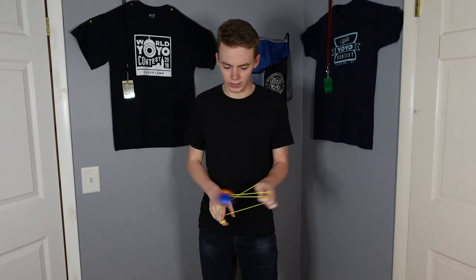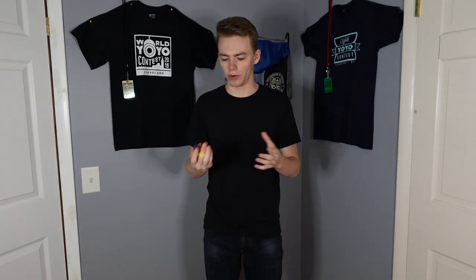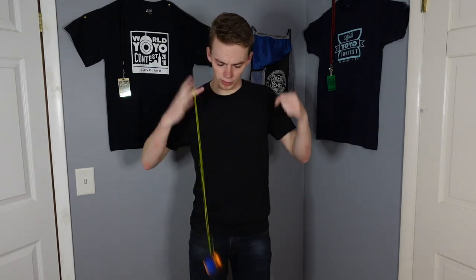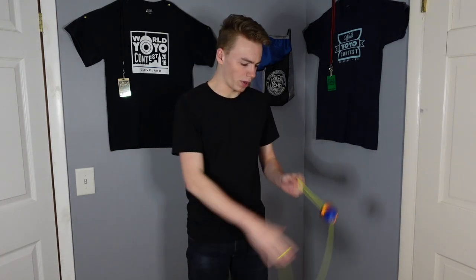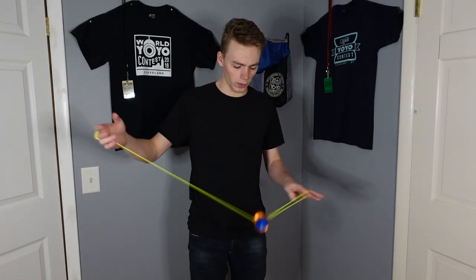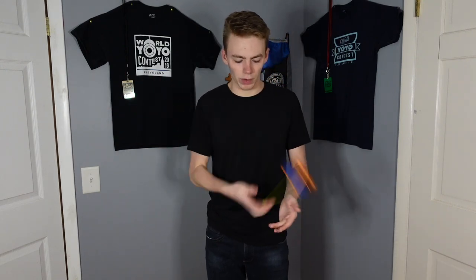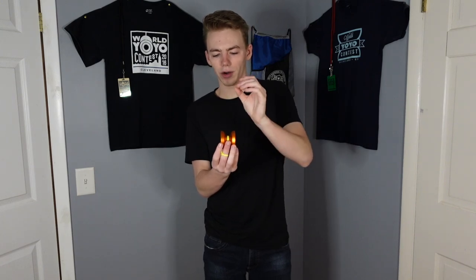I can't really tell where the weight is distributed. It kind of just feels like all one solid piece. It feels good on the string though, and it seems to retain its spin power pretty well. I feel like this is just a really good all-around intermediate yo-yo. I think if it had a slightly wider gap it would be better for whips and slacks. Rejections feel pretty okay as well — they're a tad bit more difficult to pull off on this yo-yo just because its walls are a bit higher and narrower.